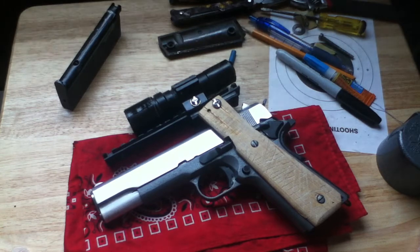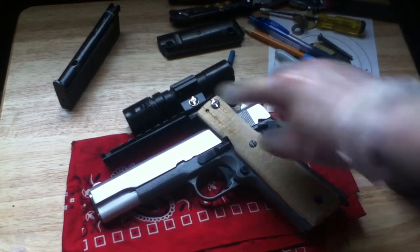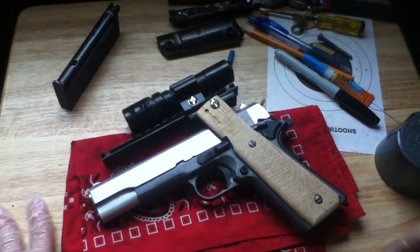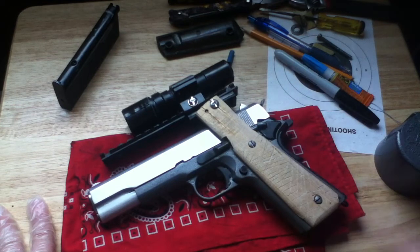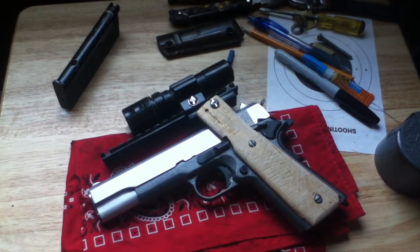Next I'm just gonna finish this grip panel — I'm going to mask off the rail section there and probably paint it and lacquer it. I'm gonna lacquer the back side too so that it seals up, and any cracks that do come undone won't get any worse.